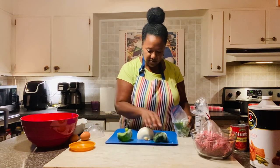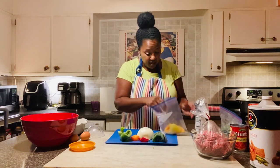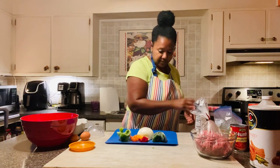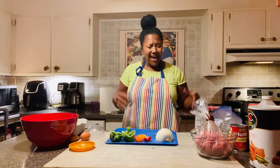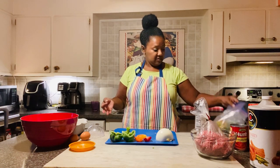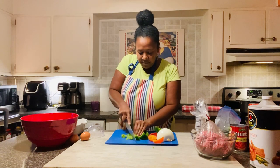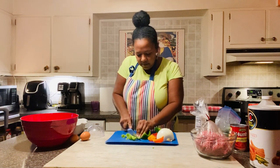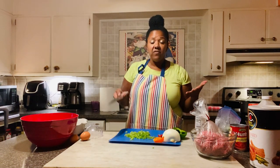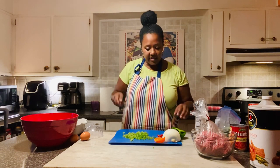I pulled some peppers out of the freezer. These peppers — I have no idea what kind they are — I want to do a couple of those just for color. The only reason I'm doing that is because I have them. When I cut my peppers, I like for them to be fine. I don't want big old chunks of peppers. And of course, if you have a food processor, you can dice up your vegetables. I just like to chop — I like to use a knife.